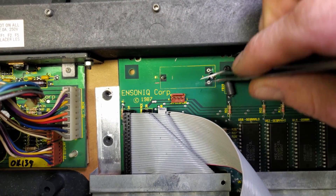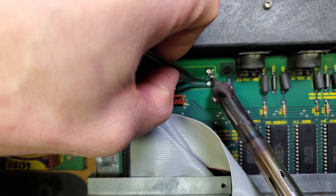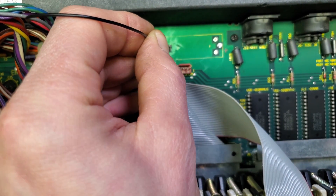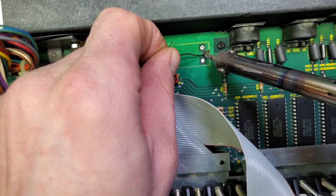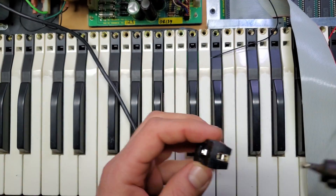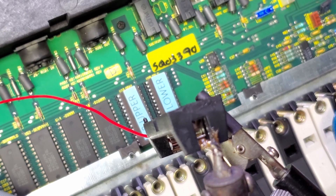Using a desoldering braid, flux, an iron, and a bit of help with some tweezers, they'll come out. Be careful with the iron though — there is a ribbon cable in close proximity and the chassis is also made of plastic. The new leads will now be installed. I prepped the battery socket to have the leads soldered to them by adding a bit of solder onto each end of the socket, starting with the positive end. The lead is then pretty much just tapped into place. Repeat the process for the other end.